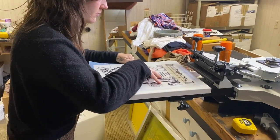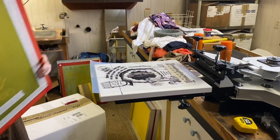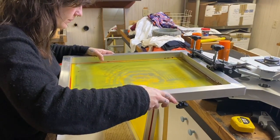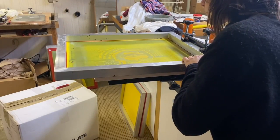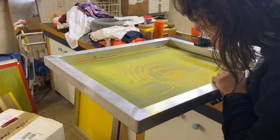Here comes the tricky part, which is getting the screen to be placed perfectly where I need it to be on the press. If I'm doing a multi-color print, you want to really dial this in to make sure that the colors don't overlap or sit too far away from one another and create any gap.